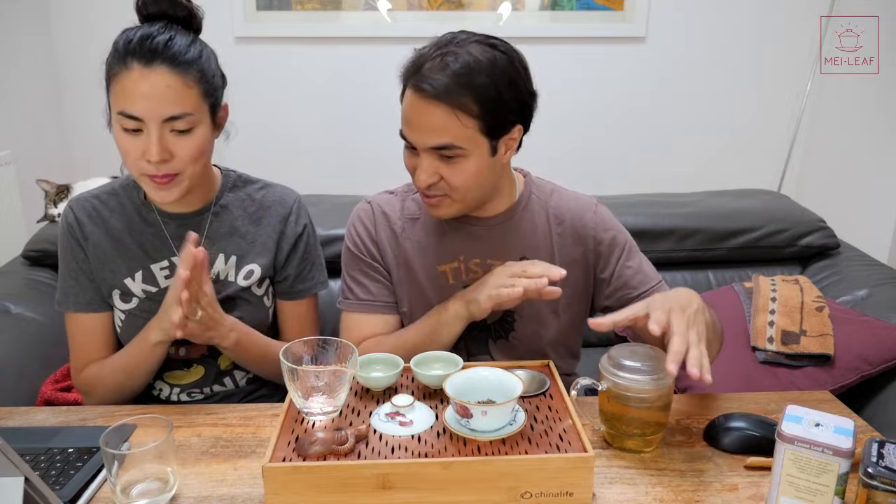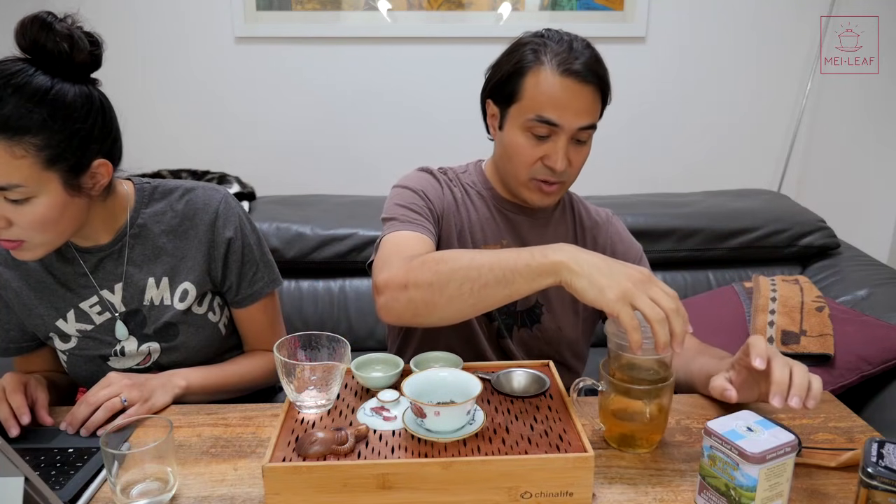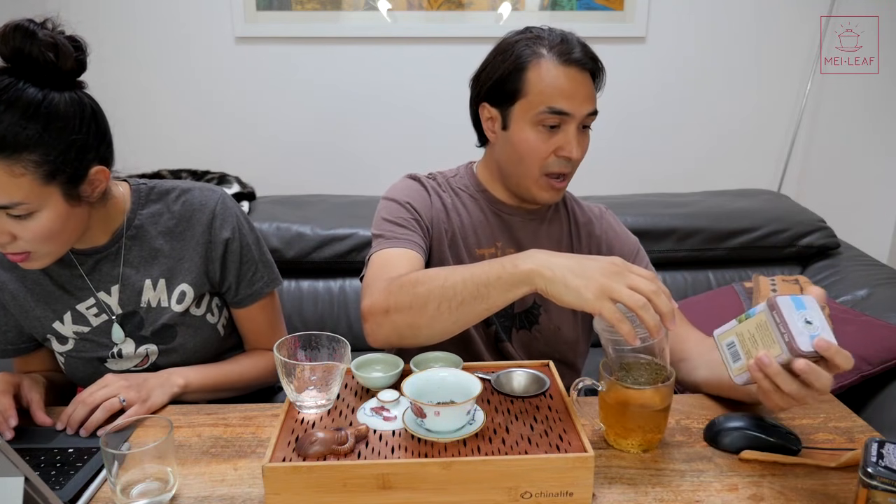So that has been two minutes. We're going to taste it Western style first, as per this company. This company is Charleston Tea Plantation, but they're a subsidiary of Bigelow Tea. This tea is grown on an island called Wadmalaw Island in South Carolina, in Charleston. New territories making tea - I love that. It's a great thing.